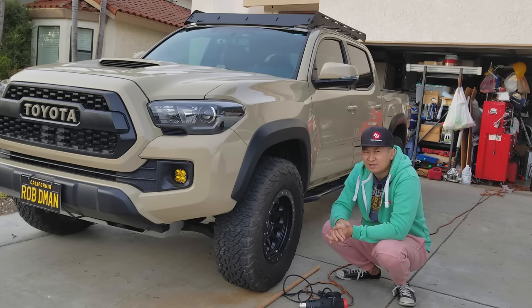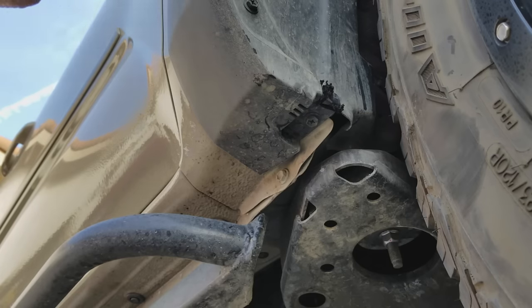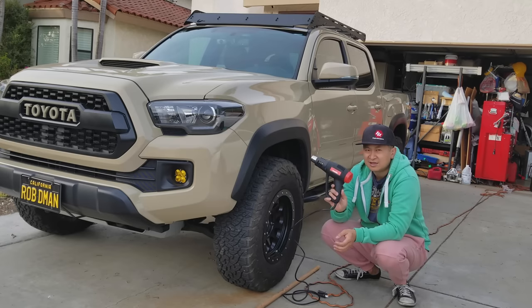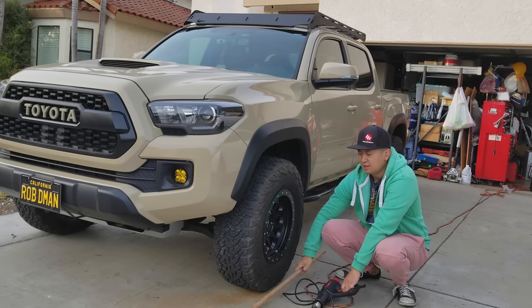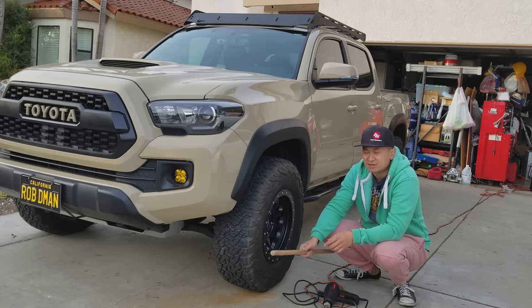In part one, I went ahead and took care of taking out some of the plastic fenders that was rubbing on it, and I did see some areas that were causing some rub still on the fender liner. I couldn't find my heat gun, and that's why I'm back with part two, because I found my heat gun. So the things that you need are your trusty heat gun and some kind of stick or piece of wood or crowbar or something so you can move everything. I pick wood because that way, when it gets hot with the heat gun, it doesn't conduct. But you can use anything as long as it doesn't pierce.